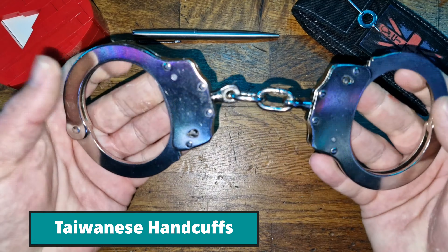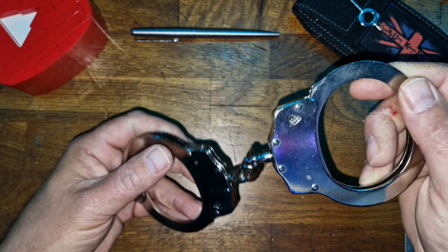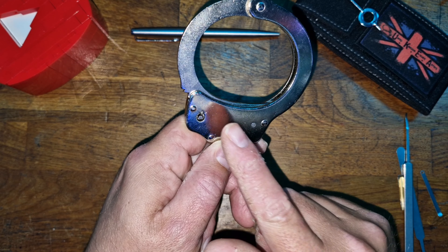Hello and welcome to Coxie's Picks. Today we're going to be looking at these so-called genuine police handcuffs — they are anything but. They are more of an adult toy, made in Taiwan, and they're missing a few safety features, which means they're great for learning how handcuffs work and how to pick them.